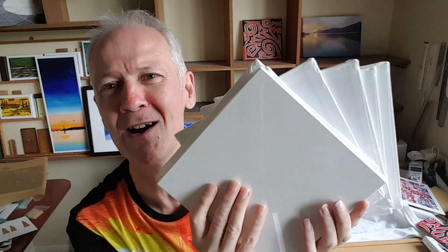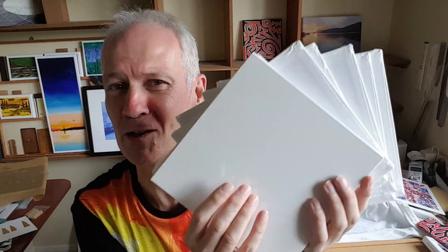Keep following me to find out how they end up, and which ones you like the most, or which ones you don't like at all. Signing off for now, wishing you as ever health and happiness. I'm going to get painting, and I'll speak to you again soon.